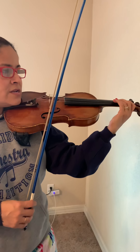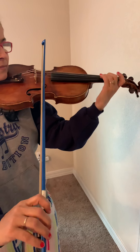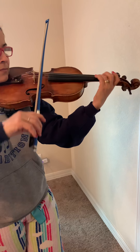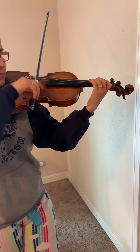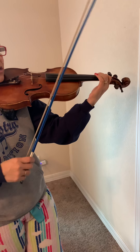There it goes — one, two, ready, play. One, two, three, four.